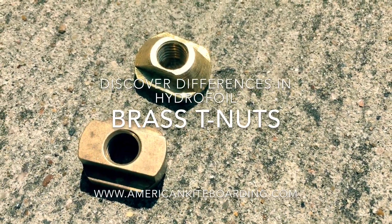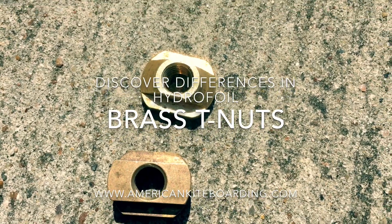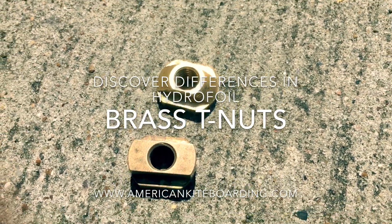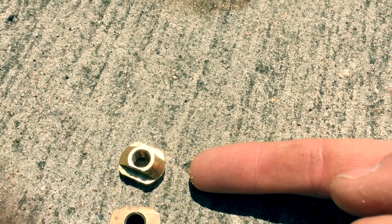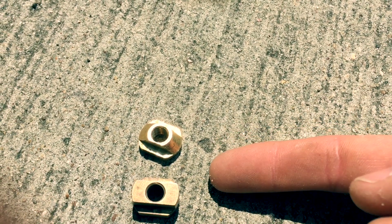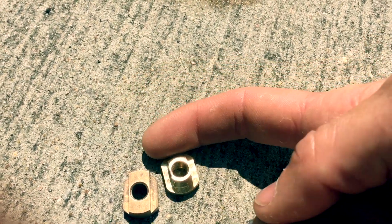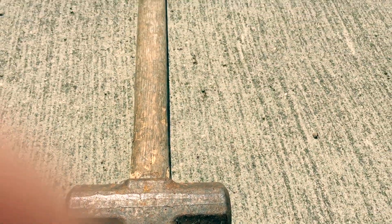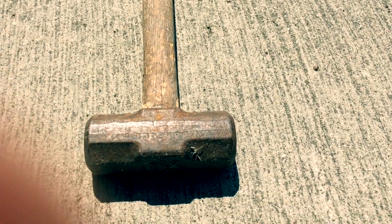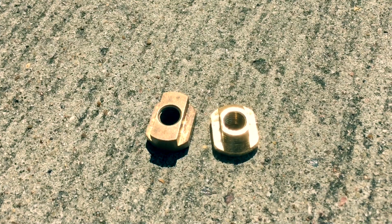What we have here is two different types of M8 T-nut. One, which is the one on the right, is the recommended T-nut — this is the one we sell. This is a factory T-nut from one of the hydrofoil manufacturers, and what this is is a six pound sledgehammer. We're going to take this sledgehammer and see how these two T-nuts hold up.